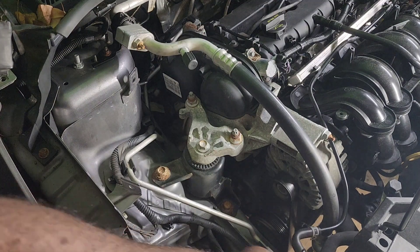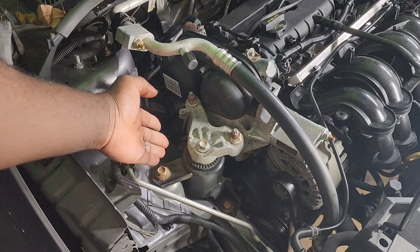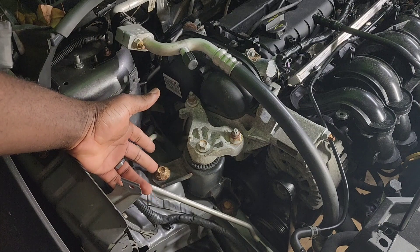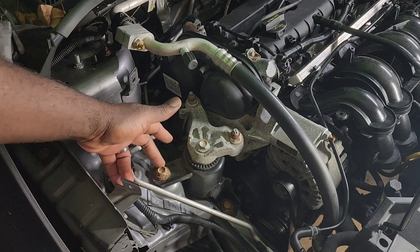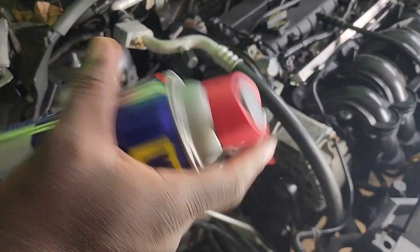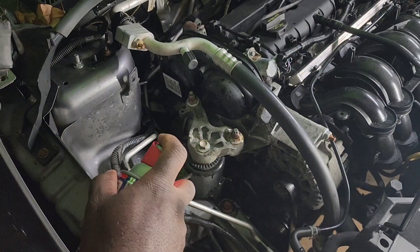That's all we need to do — now we have access to the engine mount. You can see how rusted this is; it's gonna be a little tough removing this thing because the bolt is all rusted. We will try and see — I will go ahead and spray a little bit of penetrant there.